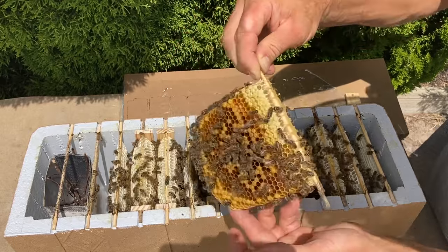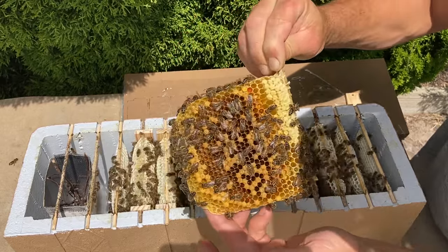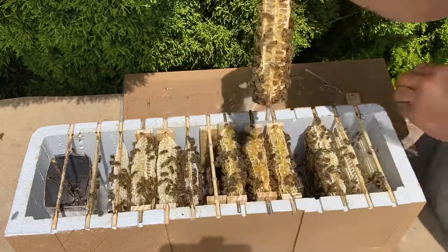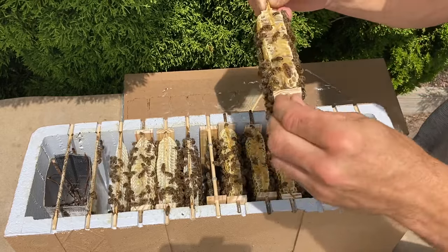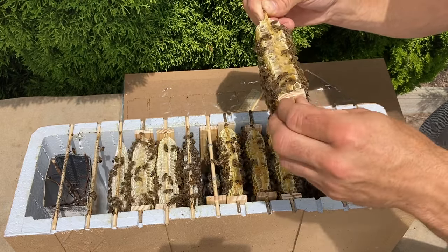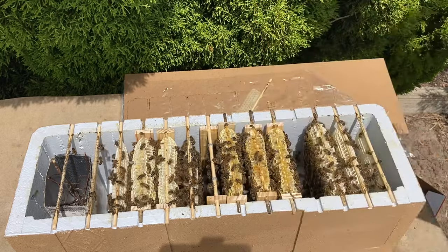Unfortunately the phone overheated at this point, so you don't get to see the end of this inspection — the queen was on that next comb, just about to come out. Anyway guys, thanks for watching, I'll see you again soon.